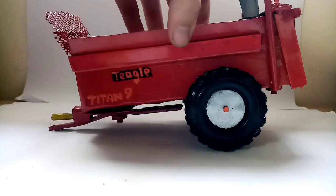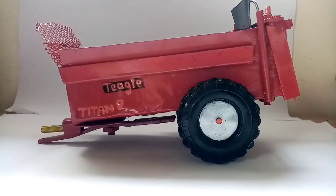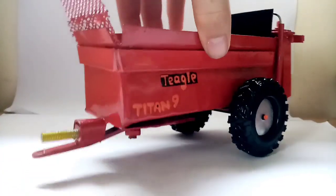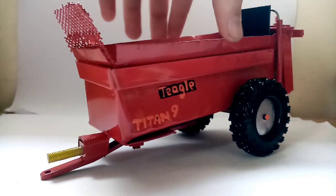And finally, for the grand reveal — the Teagle Titan 9. It's a fine piece of kit. It came out very, very well. I just finished it about an hour ago, or even a few minutes ago — I just want to get the video out for you guys. It looks really, really well and I'm very happy with it. It's a complete scratch build — all three of them are scratch builds, I built them all myself. This one in particular came together very quickly and I'm very happy with the outcome.